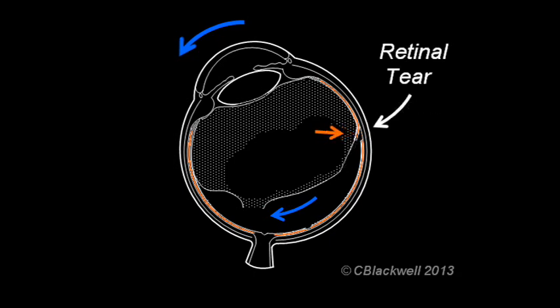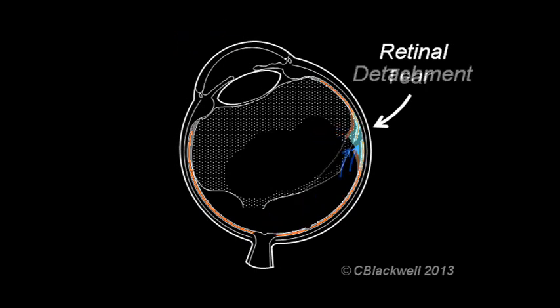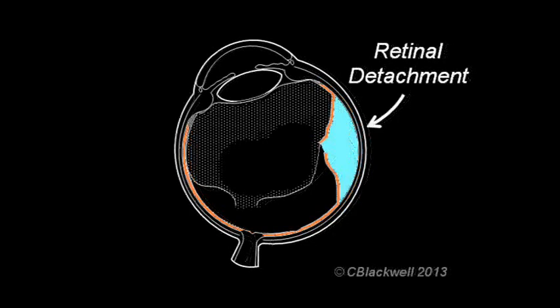Once a tear is present in the retina, the liquid part of the vitreous can get through that hole and accumulate underneath the retina. And so the retina detaches from the wall of the eye. With time, more fluid makes its way under the retina and the detachment grows in size — again, the result of vitreous traction.